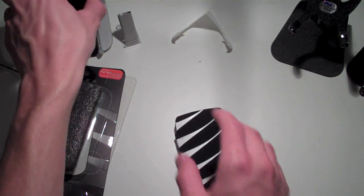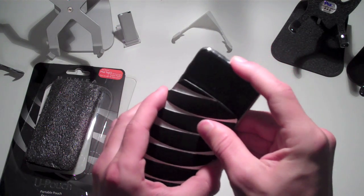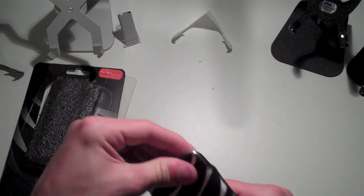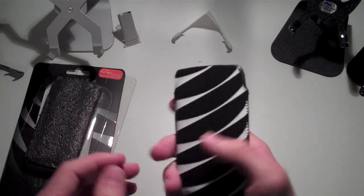This case has a very simple install. All you gotta do is take your iPod, slip it in the top, and feed it down all the way to the bottom. You can grip one side for a little bit of leverage and just push it until it won't go in anymore. Get it all the way down to the bottom, and there you go — your iPod is in there and ready to go.